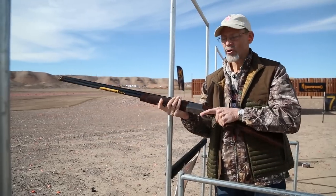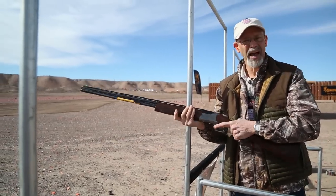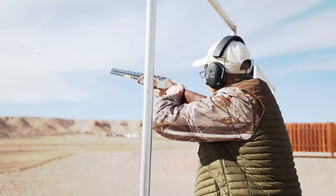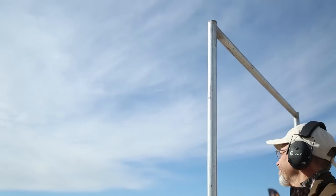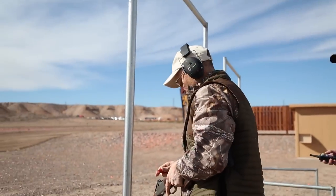That's what I'm shooting today. Makes for a gun that handles beautifully. This is probably about a seven and a half pound 28 gauge. Moves really well to the target. Being a 28, it doesn't kick. It really just is a delight to shoot.